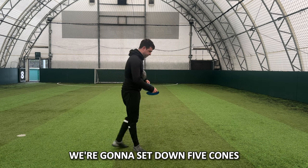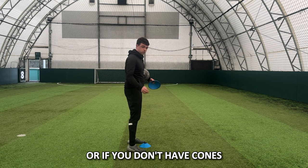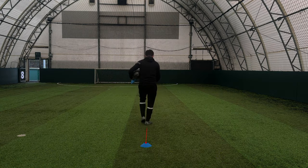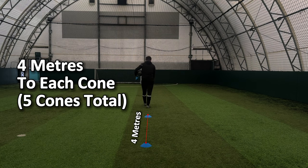The first thing we're going to do is set down five cones — or if you don't have cones, you can use socks. Space them four steps apart.